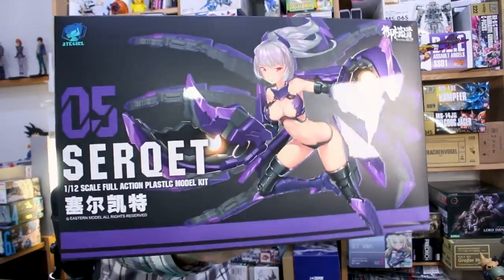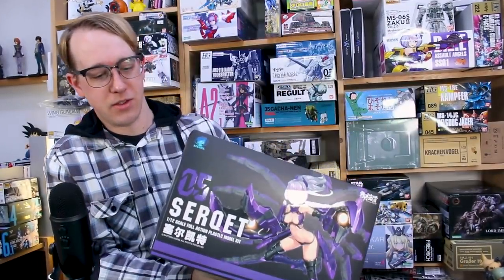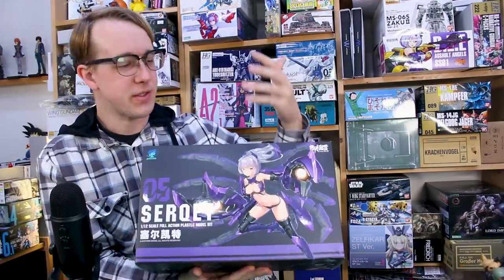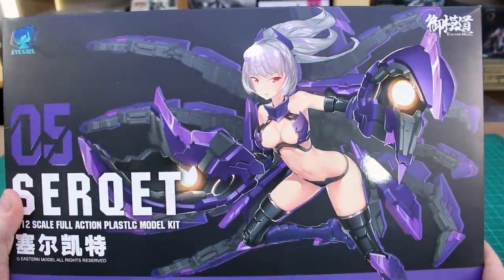Basically, the Circuit here is scorpion-themed, and this is basically the successor to the first kit in the line — the Arachnia, which was the spider-themed one. So you've got a girl with scorpion armor, and you can take all that off and make a separate scorpion mech. Let's go ahead and check it out.